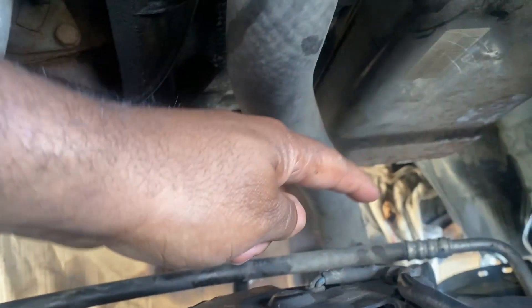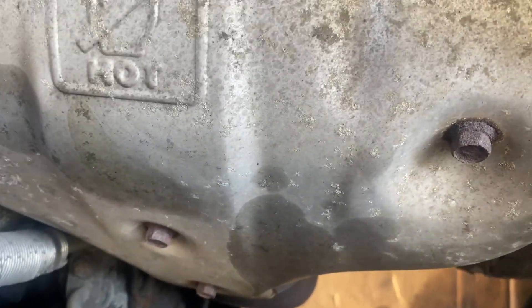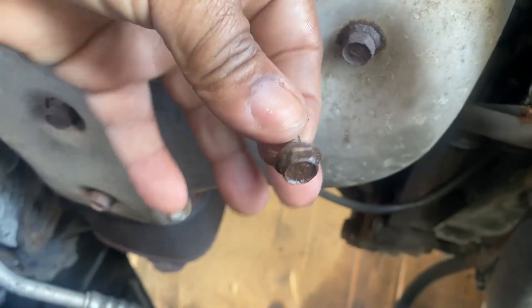This transmission cooler line — on this car here is the tranny right here. One end of the line goes in this side, the other end comes down below it and follows down here to the back of the radiator. There are two bolts holding this thing in, well technically three. The ones on the end are these banjo bolts — these are 19 millimeters. And then there's a bracket held on by a 10 millimeter.